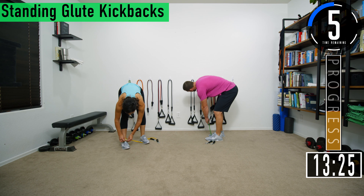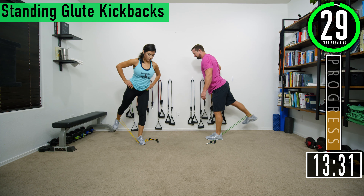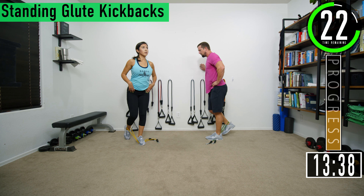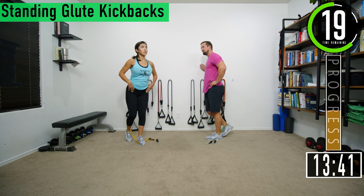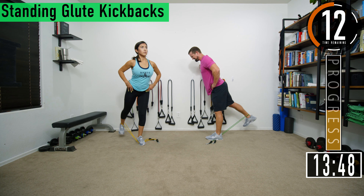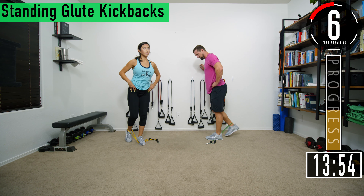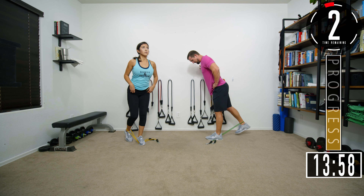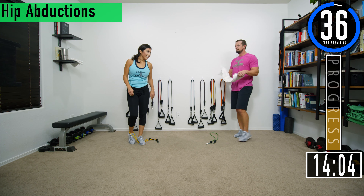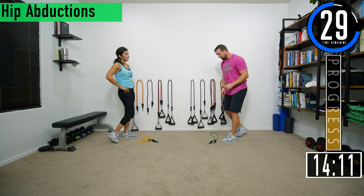Final set. Step on the band, put your foot through. Let's go. Squeeze the glute. Keep going. One more. 40 second break, then we're going into hip abductions.